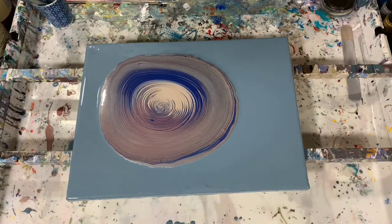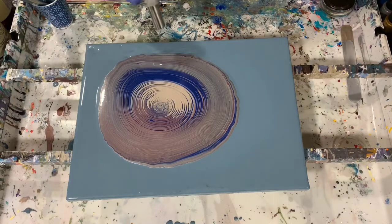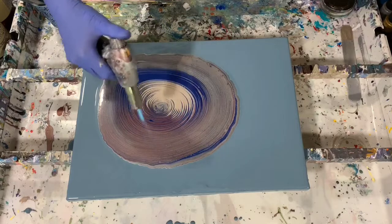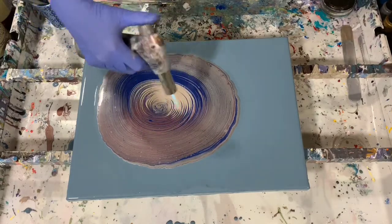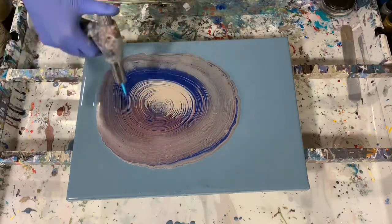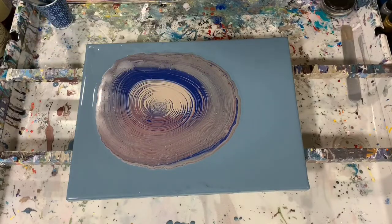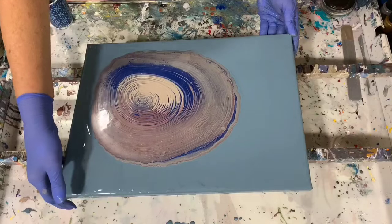I think I will torch it before I start tilting. My pouring medium is just the glue and water today — no silicone added. And I will start tilting.